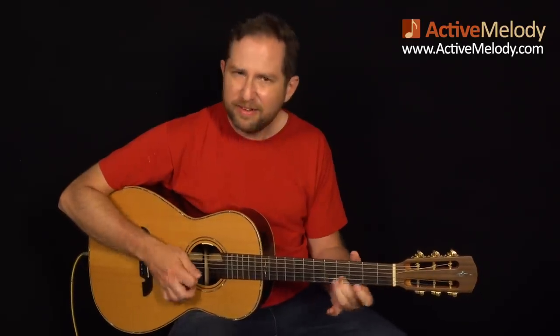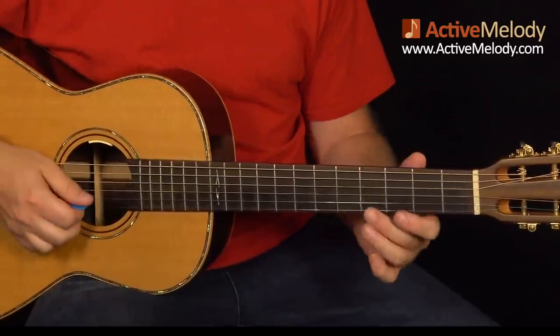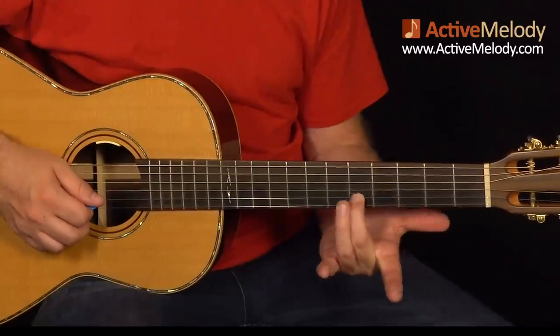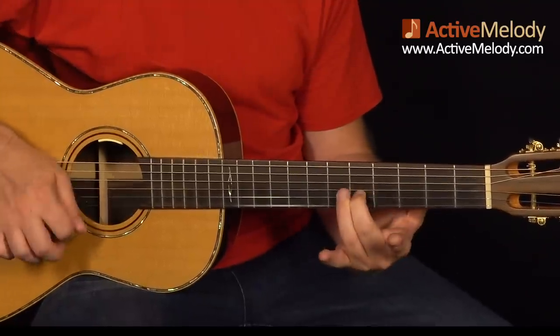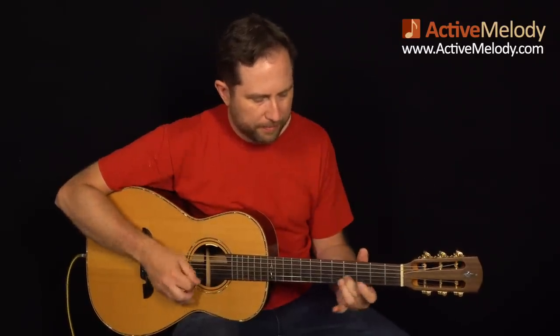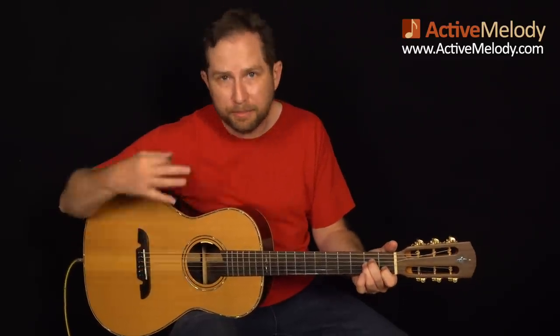I always try and find keys that have those open strings, and so I settled on the key of A minor because it allowed me to take advantage of that open E string — the one string — for that very first part. It kicks it off with a nice punch. I'm using my middle finger on the fourth fret second string and I slide up to the fifth fret second string, while also hitting the open one string. That gives a real big, full sound. Then I come down and hit the open fifth string, then the A minor chord. Because it's open, those notes can ring out, allowing me to reposition my hand back to the A minor chord.